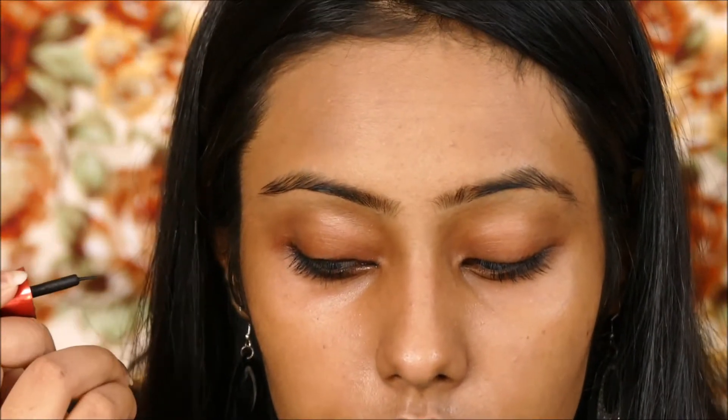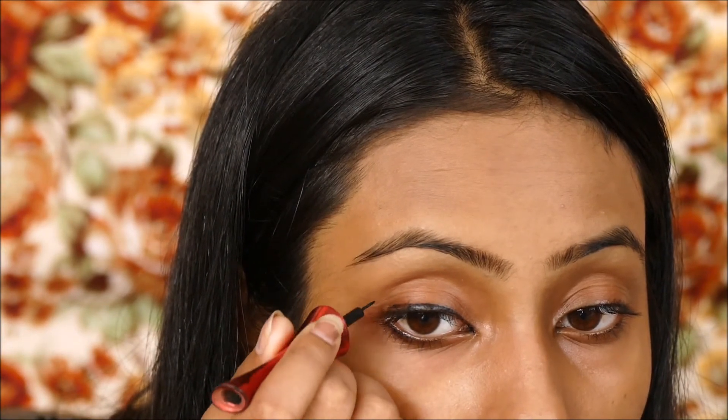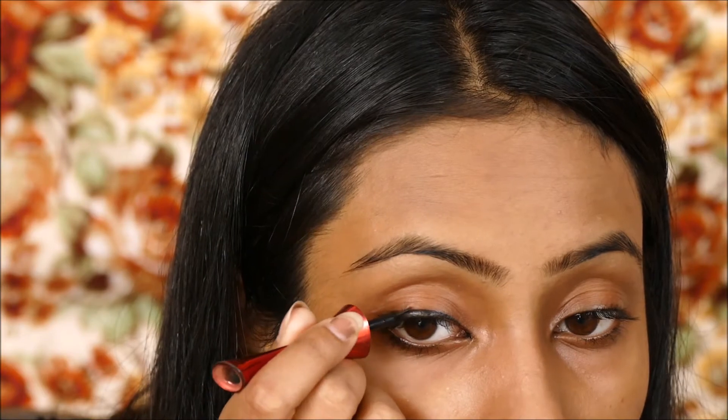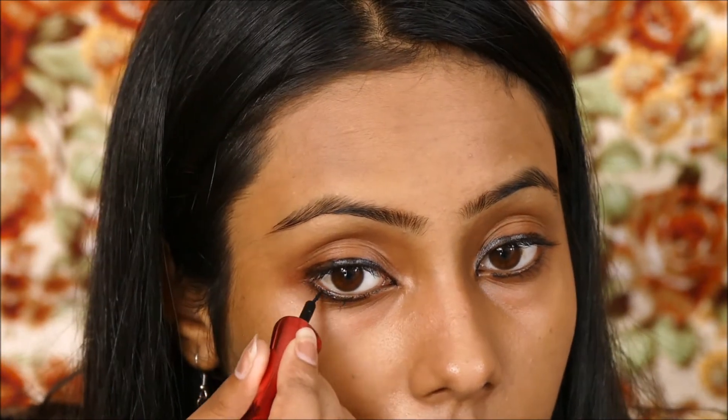The Kajal ki Dibbi and my eyeliner wand — you can also use a brush instead. I am applying the Kajal on my upper eyelid and repeating the same thing on the other eye as well. Then on my lower eyelid — the waterline — I am applying it a bit, and then I am just going to flick it out with a very thin line. Keeping in mind that it has to be apart — we don't need to connect it with the upper eyelid Kajal. And this is how it looks.